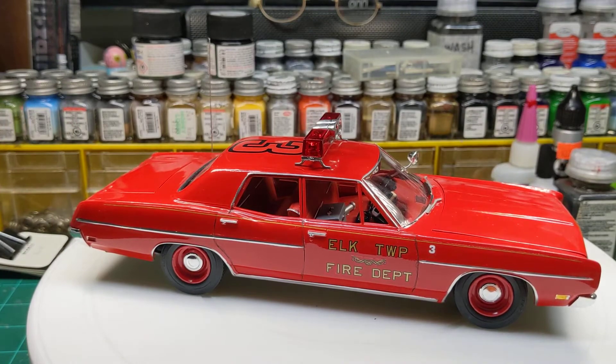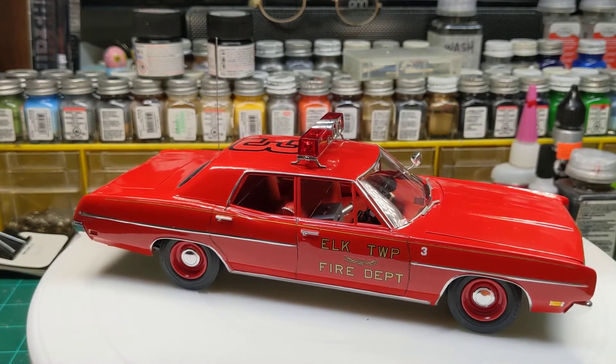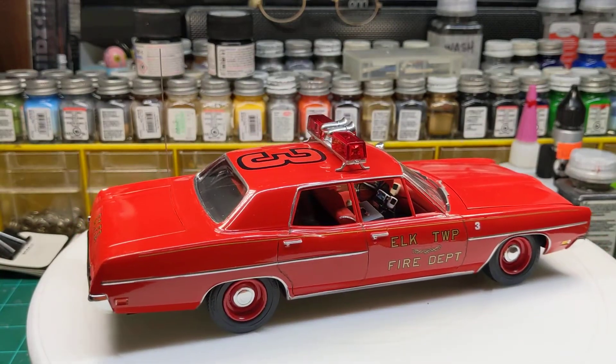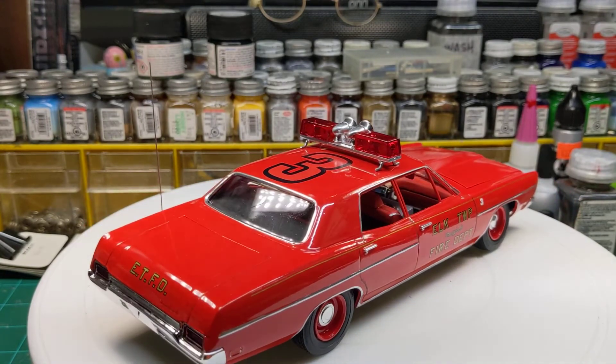A little dust. Put the lettering on it one letter at a time — cut those out of the decal sheet for the LaFrance pumper. That's what I've been doing, how I've been doing all of them.